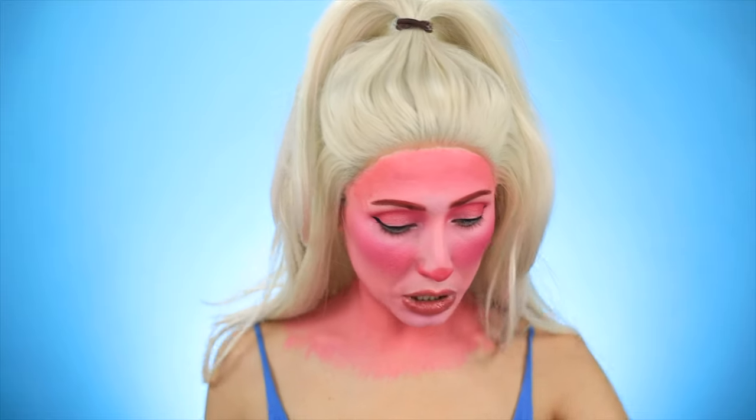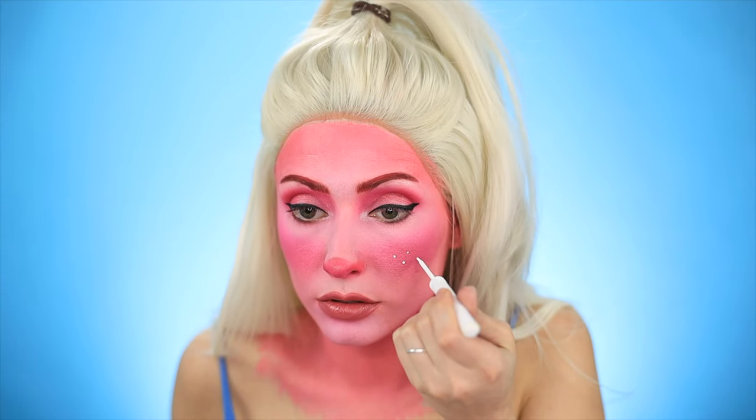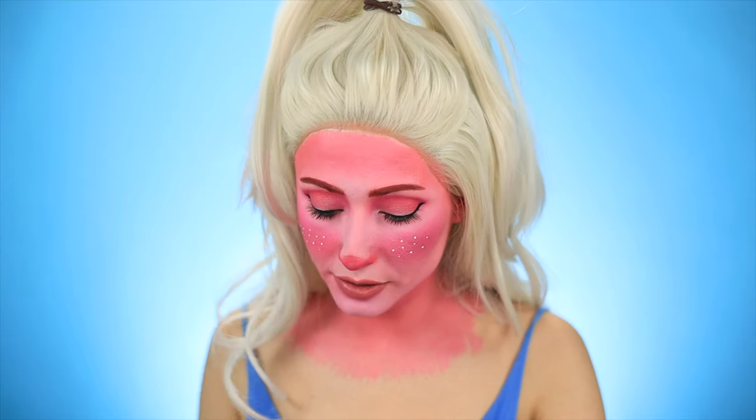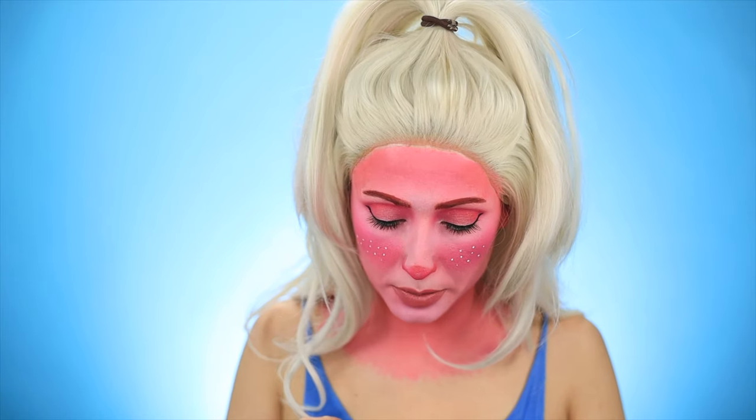For lip liner, I'm going to go back in with that Ofra lip liner. Obviously the troll doll doesn't have lips, but we're improvising. Now I'm going to go in with the Rimmel London Lock and Shine. I just noticed I never painted my ears pink, so I'll do that real quick. I don't even have this wig laid or anything, so you can see my hair underneath, but I think once we spray it you won't even notice. Now for the freckles, I'm going to go in with the NYX white liquid liner. For lashes, I'm going to use this janky pair that I cut a while ago — it's really chunky — I'm just going to pop these on.